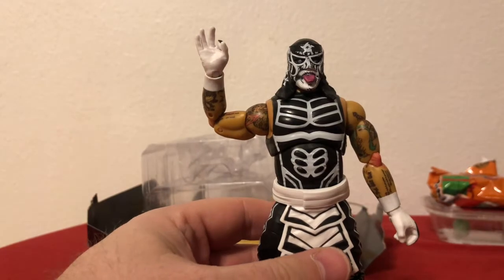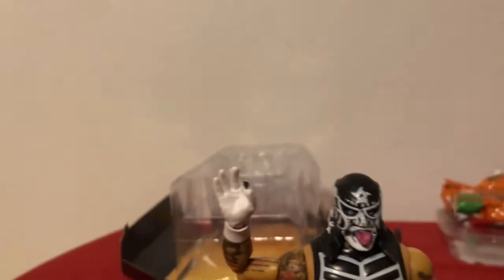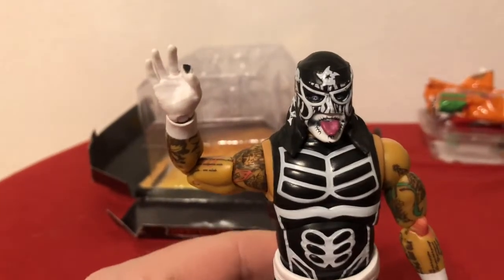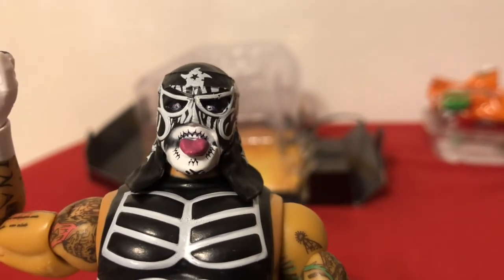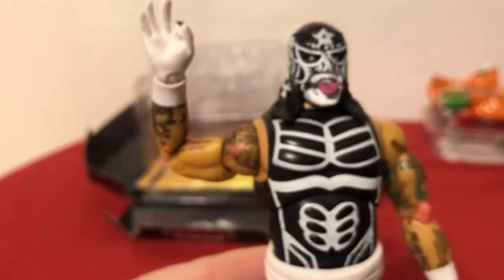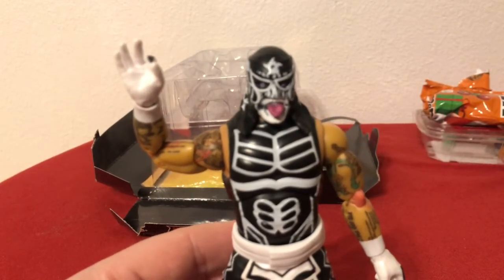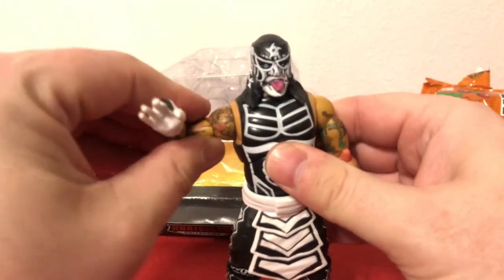So he's got his mask on. Look at the eyes — look at the paint detail around the tongue. This plastic looks like it's a little bit better color. I know he's Mexican, but I can't help but wonder if maybe they should use this sort of color on more of the wrestlers.